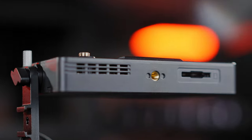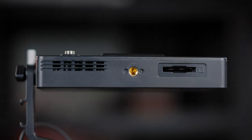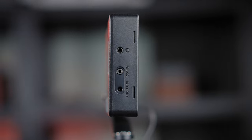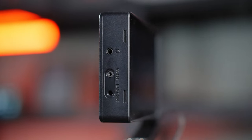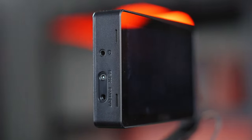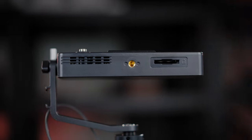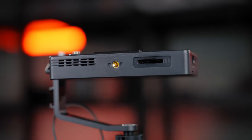The monitor has two quarter-inch screw mounts — one on the side and one on the bottom. The power button is on the left. On the right side there's a headphone jack, an RS-232 remote control port, and a battery-out power option.